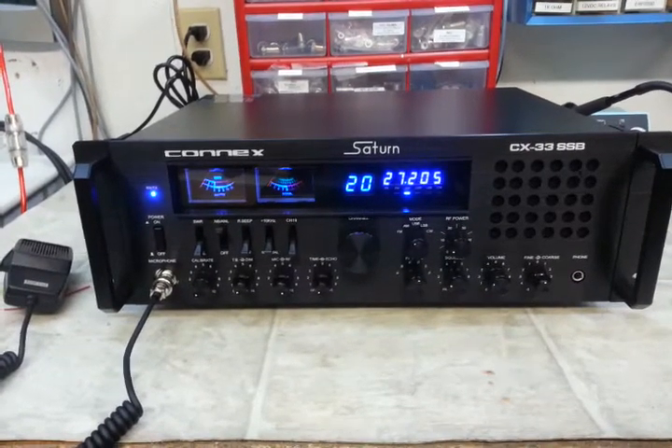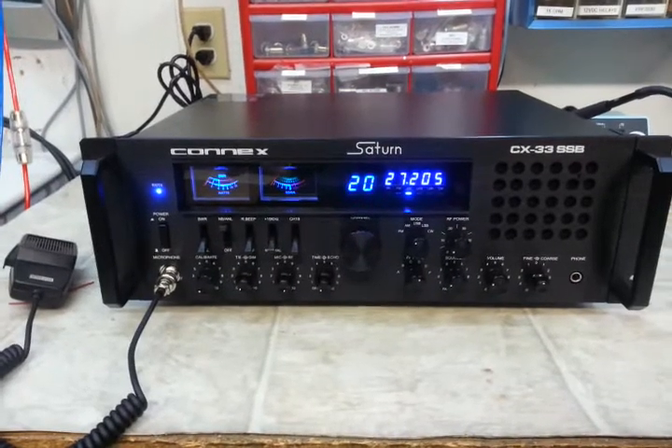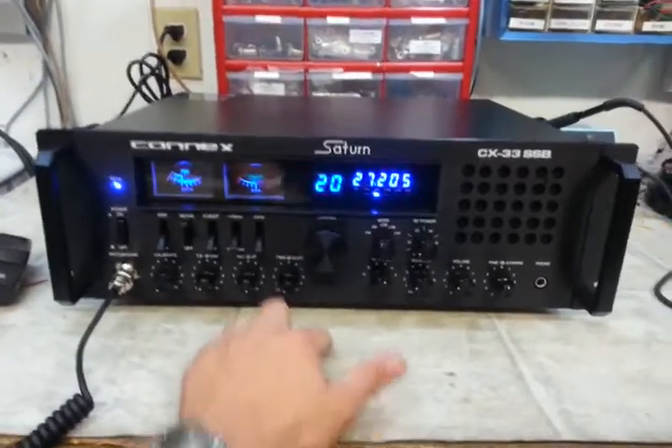This unit houses two RF-520 MOSFET finals that are driven by one RF-520 MOSFET. Basically the same layout as a 2517.